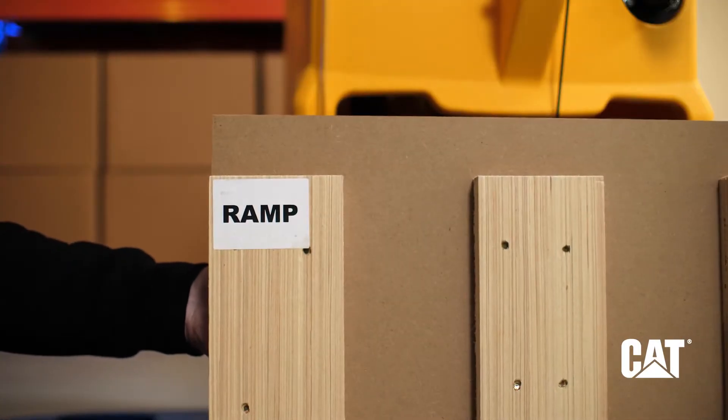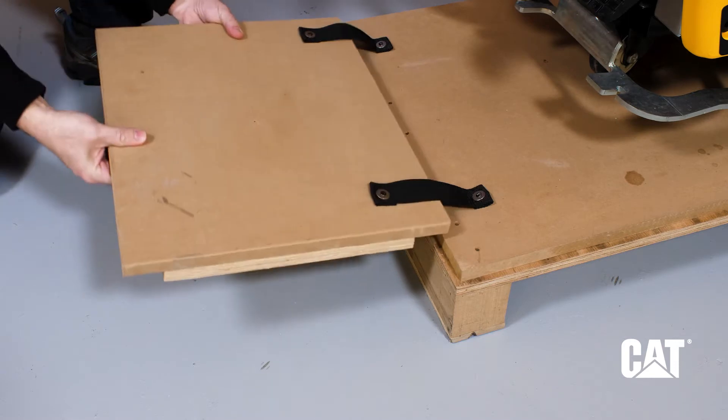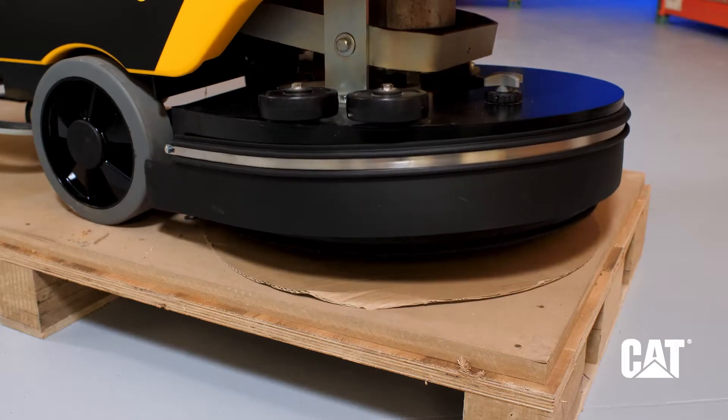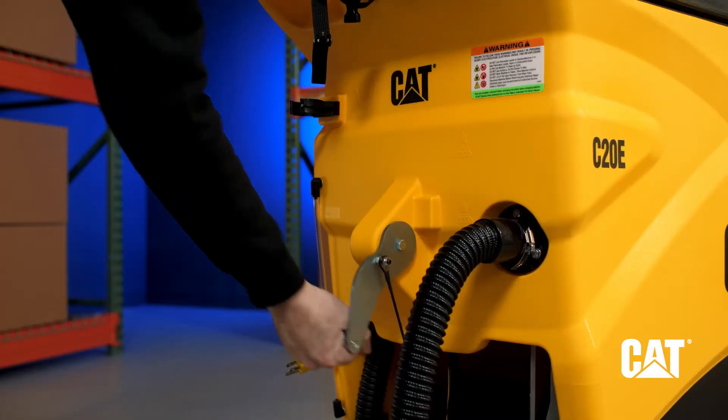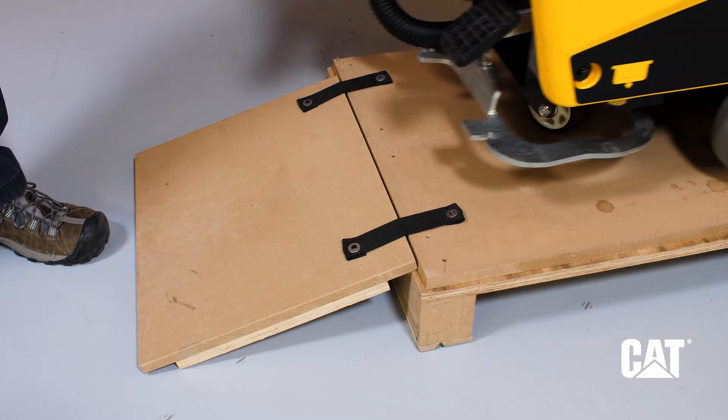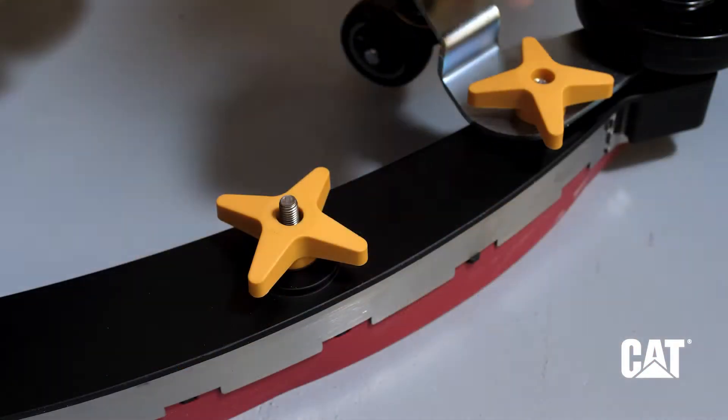Lower the built-in pallet ramp and check for clearance prior to machine roll-off. Step on the rear pedal to raise the front pad driver and lift the rear handle to raise the squeegee assembly. Carefully roll the floor scrubber off the shipping pallet and down the ramp.